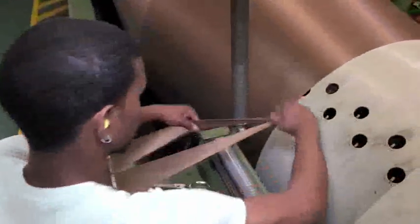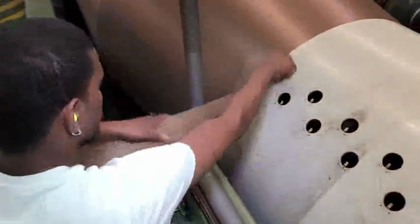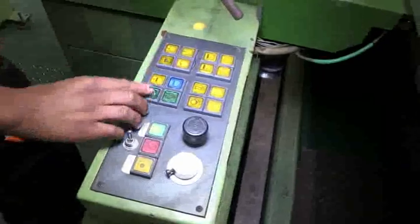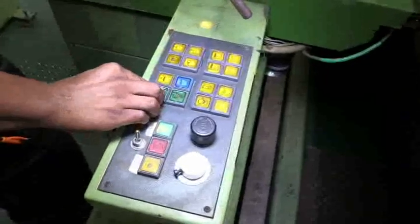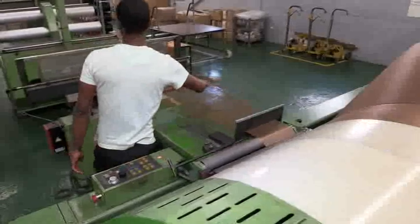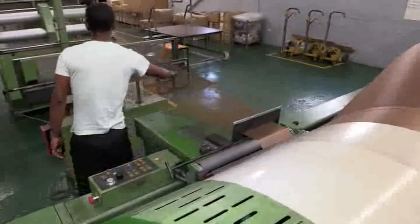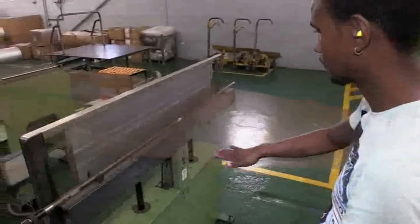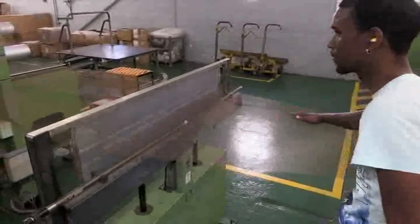They tape the yarn ends to the beam or tie clusters of yarn ends into knots and insert these knots into the slots on the beam. They configure the yarn meter and start the warping machine. The machine operator monitors the transfer of the yarns onto the warp beam, checking that none of the individual yarns twist, break or become tangled with the others.